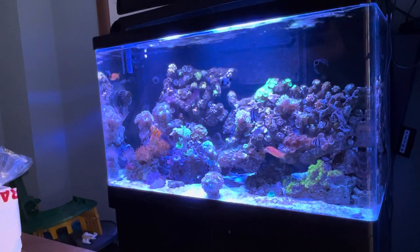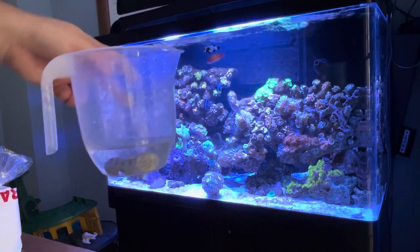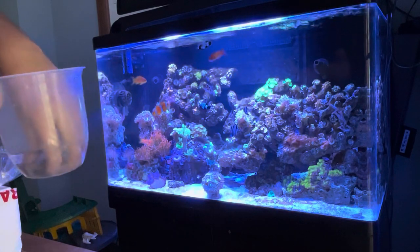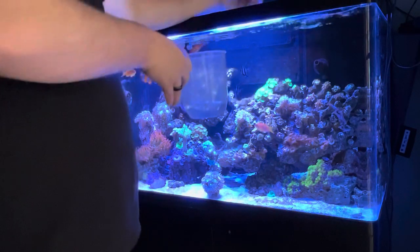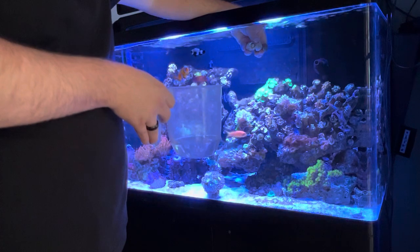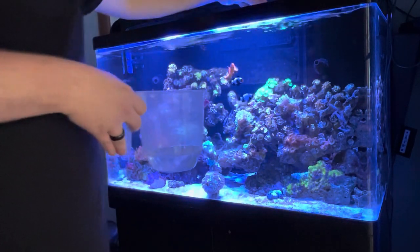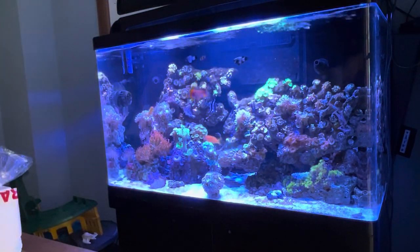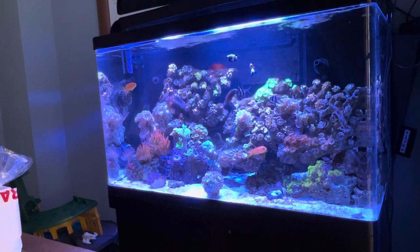It's been about half an hour - been drip acclimating everything into a bucket. First thing that's going to go in is the snails. I can't remember whether these self-right, so we're just going to pop them in and see. They're all actually stuck to each other at the minute. That's not going to happen, so we'll drop them down there - and luckily they've all landed foot-side down anyway, so that's good. The next thing to go in is the tang.